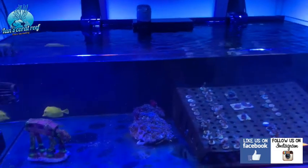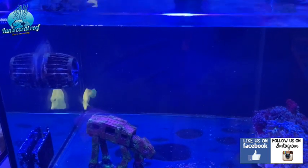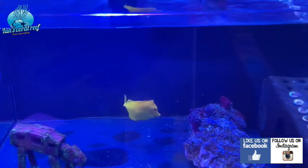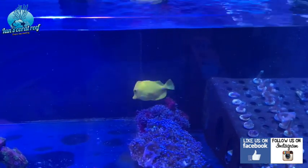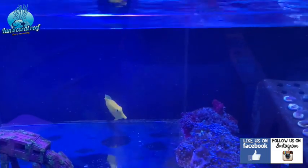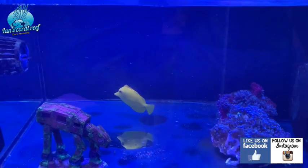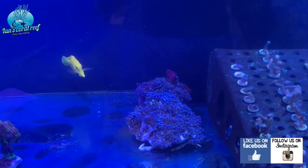I've got one fish in here at the moment — he's doing a really good job keeping on top of all the algae. He's the one who had lateral line disease, so you can see his fins are coming back. The fact that this is a newer tank growing a bit more algae is probably quite good for him. He was a bit of a pain to catch, but I got him in there.